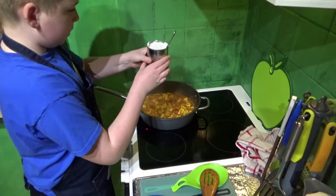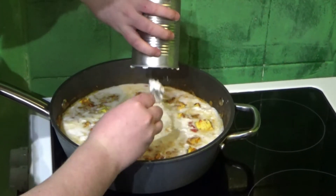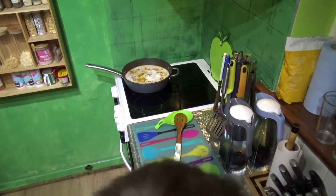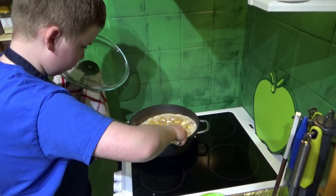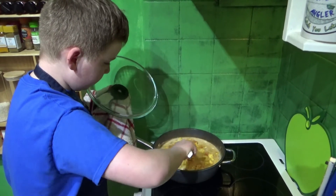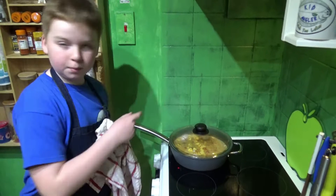Now we're going to add our coconut milk. Perfect. I'm going to put the cover back on. First mix it a bit, and then for about five minutes you're going to put the cover back on and just leave it. Alright, five minutes. I'll cut to you guys in five minutes.